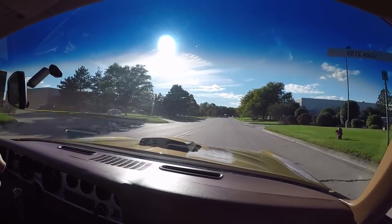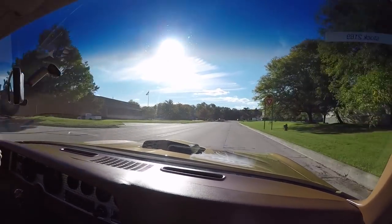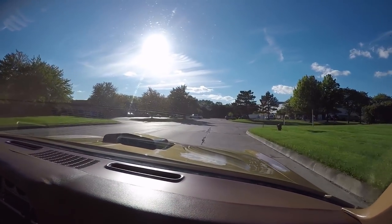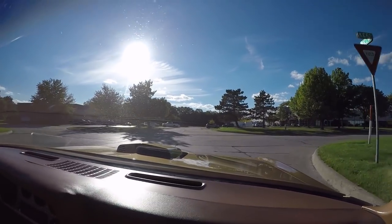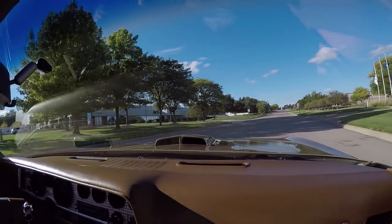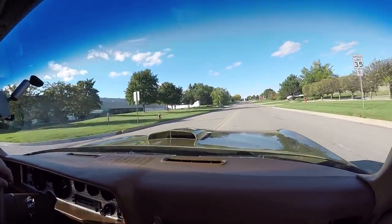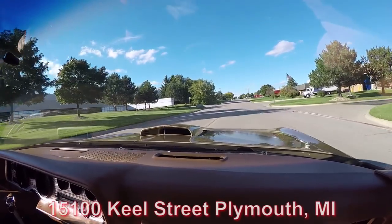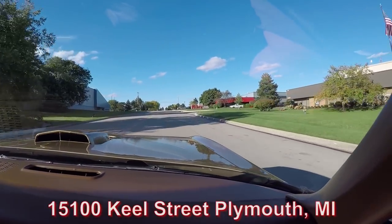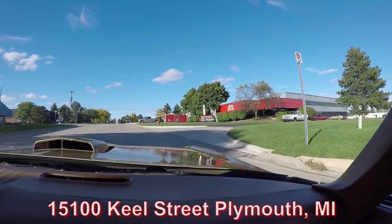Now we're going to do something that nobody else in the industry does — we're going to get this Trans Am up in the air so you can check out the underside. We're going to pop the hood and see what's making the power. We're going to show you everything you want to see so you can make a great decision on your Trans Am investment. Here's our building right here at 15100 Keele Street, Plymouth, Michigan. Stick with us — we're going to get it up in the air for you right now.